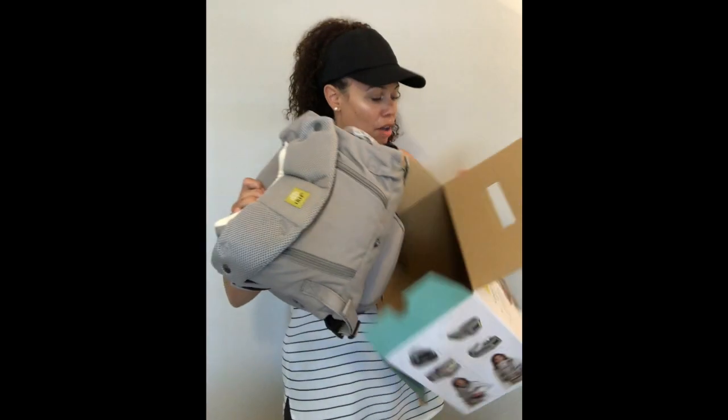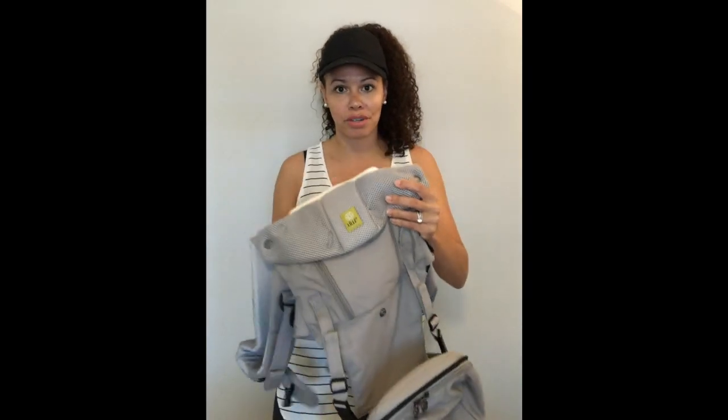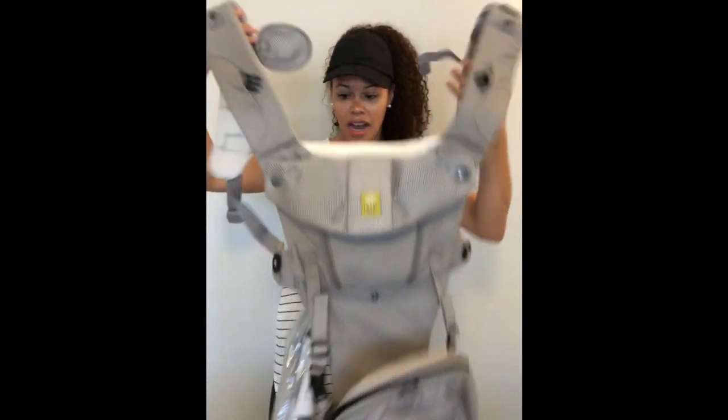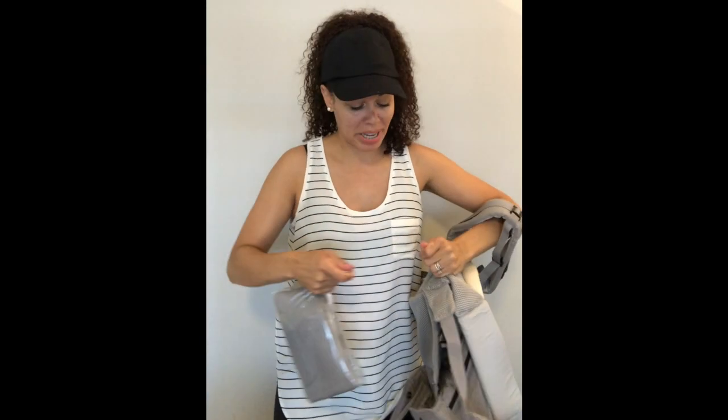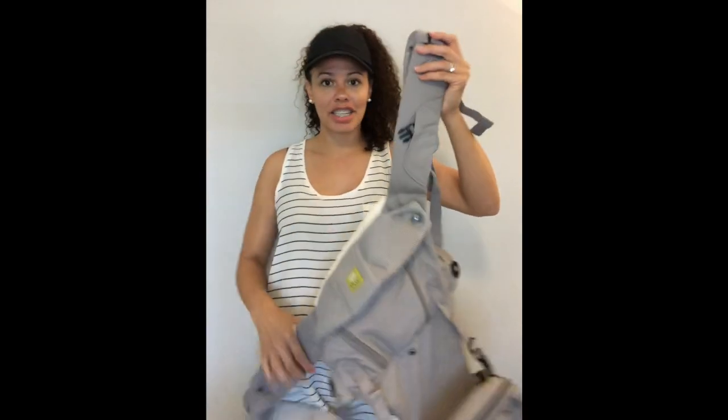This is a Seat Me. It is a hip carrier, so it has a little bit of a different structure than the Complete, which is what makes it so super awesome. When you get your Seat Me you are going to unfold it. You'll see there's a tag attached — I'm just going to go ahead and pull this off.